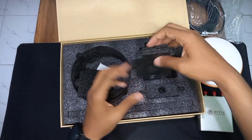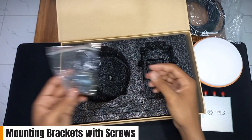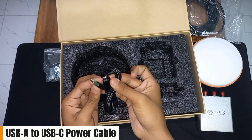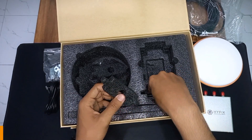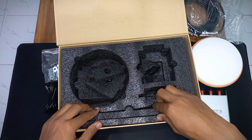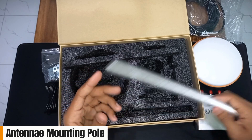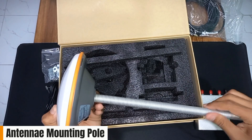Here you can see some fittings for mounting this device on your rooftop. There is also a USB Type-A to USB Type-C power cable, a small Wi-Fi antenna, and the last — and very interesting — item is a metal rod, which is very useful for mounting the antenna on your home rooftop.